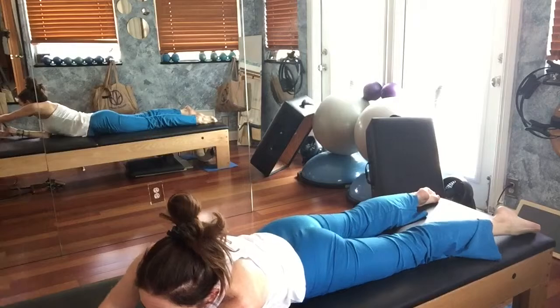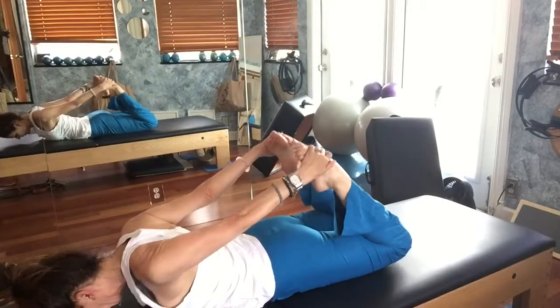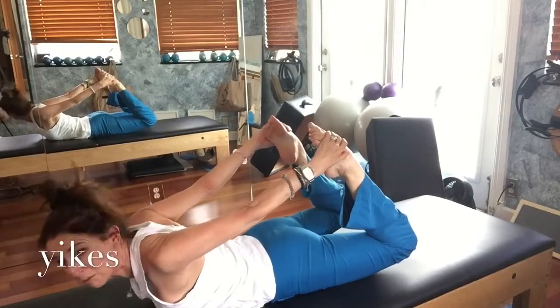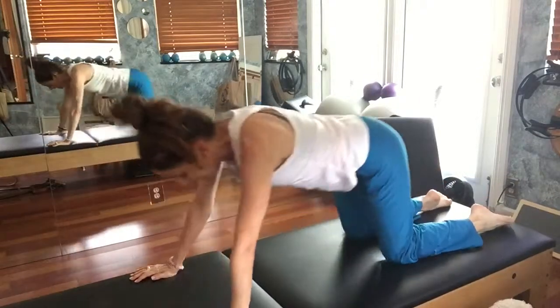So rocking — you grab both feet, okay. You're here, you lift. That's your rocking position. All right, up we go.